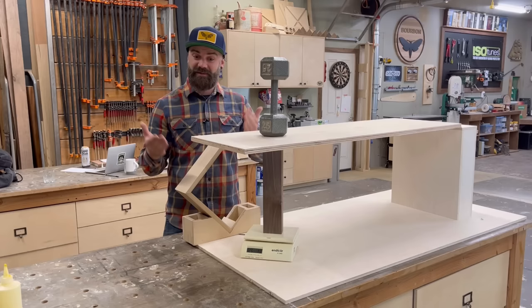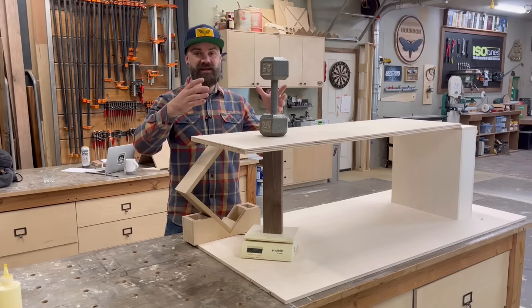The problem is we need a place that has a lot of weight that we can stack on top. For that we're going to have to make a little field trip.